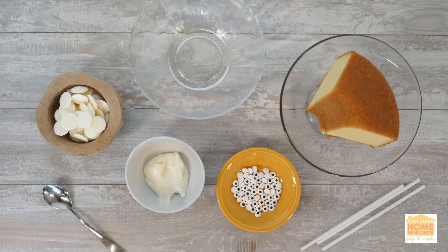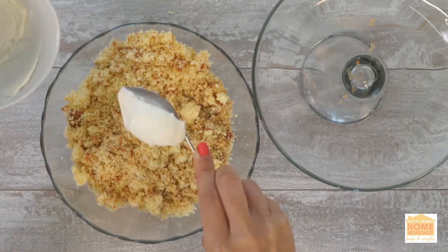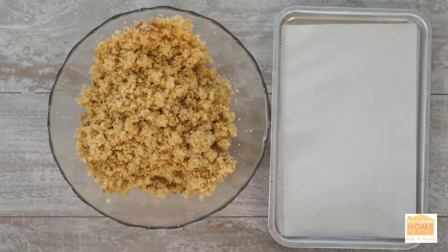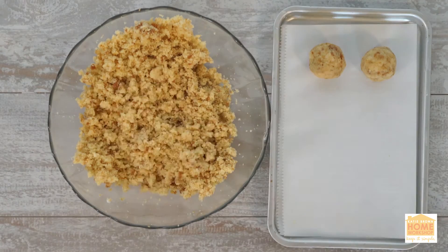For cake pops — I have to admit, cake pops are one of my all-time favorites. To get started, you're going to want to combine crumbled pound cake with frosting in a bowl, then roll about two tablespoons into a ball or a mound.